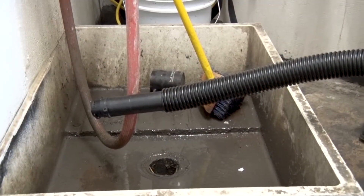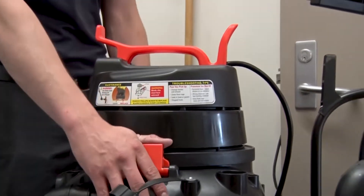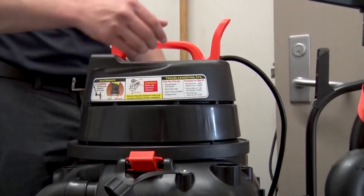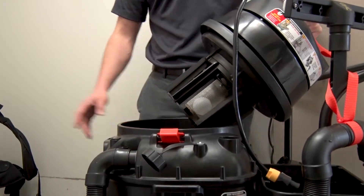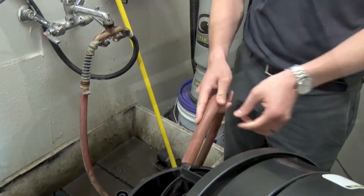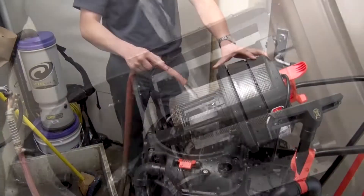When the tank is empty, leave the dump hose in the floor sink and remove the vacuum motor from the tank by unfastening the latches on the side of the vacuum tank and lifting the vacuum motor up. Then grab a hose and rinse the float screen attached to the vacuum motor to remove any dirt or debris that may have accumulated on the screen.